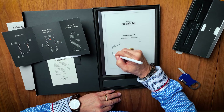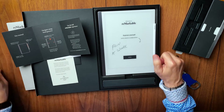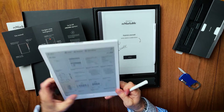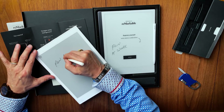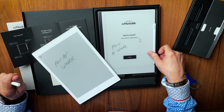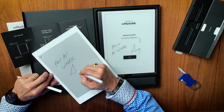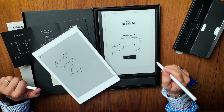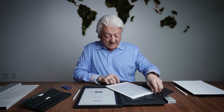It definitely has a different feel than my Remarkable 1. It seems like this surface writes just a little slicker. The stylus works on both of them, so that's not a big surprise — I'm happy about that. Although I will tell you, my Remarkable 1 is going to Abby — she's already called dibs on it.